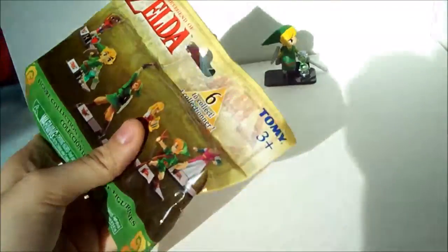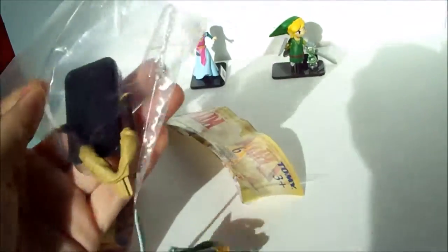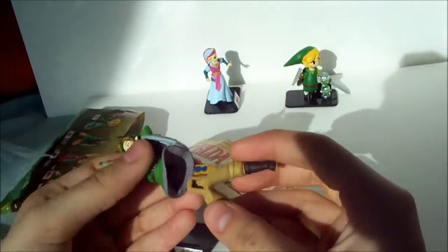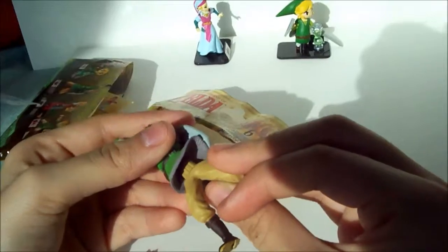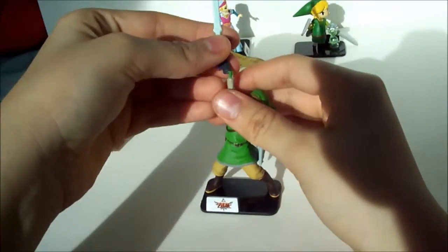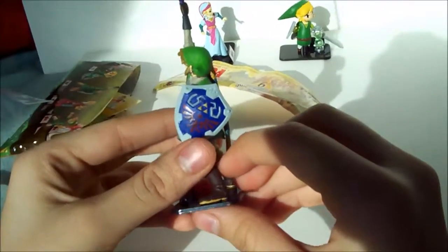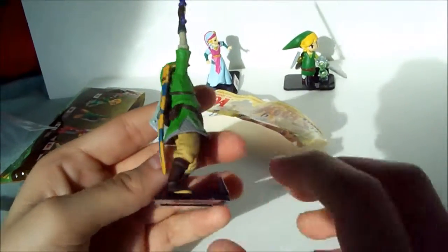Let's see which one we got in the next bag — and we got Link! I'm really excited that I got him. He is a really big character compared to the other ones. He's really easy to disassemble — there's only three pieces: the legs, the body, and then his hand with his sword. He doesn't come with a little stand like Baby Link does, but he's really big and really detailed. All of the figures are really, really detailed.